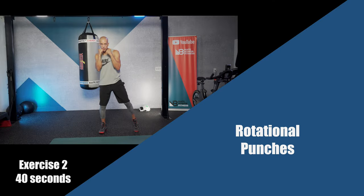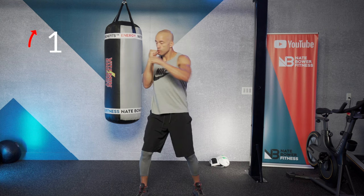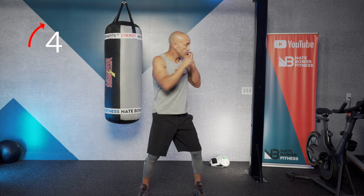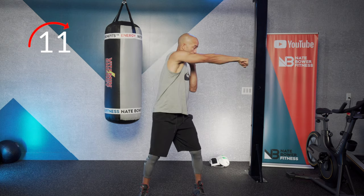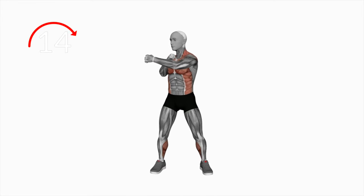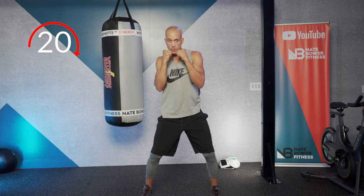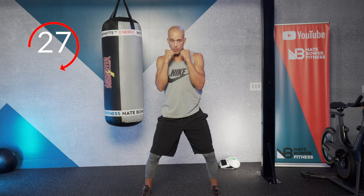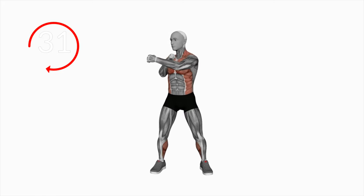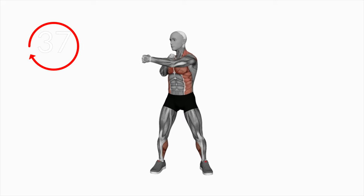Exercise number two: rotational punches in a square stance. Big reach over — the core allows you to rotate and overextend the punches. Left, reset, right cross — full rotation. Make sure your feet are spreading the floor. You want really strong hips to flex the obliques, those side core muscles, as you rotate over across the body. Flex and extend. Breathe as you get your obliques to fire up as you reach across.